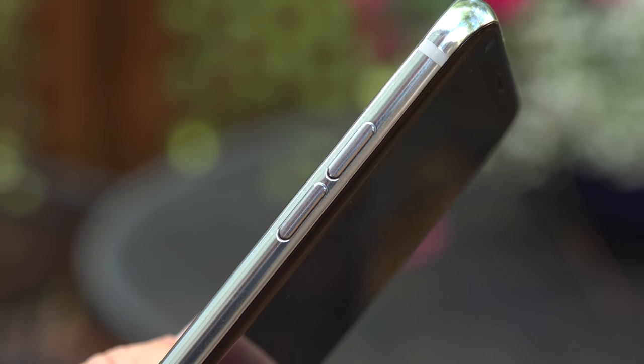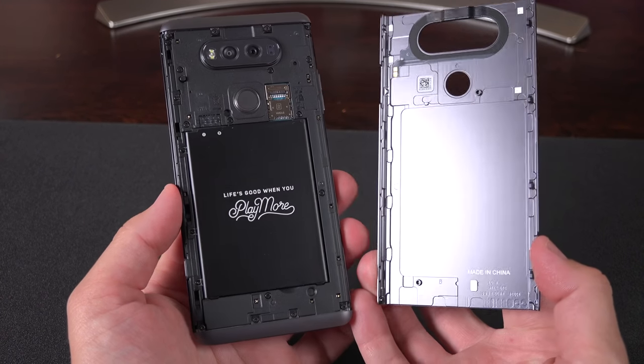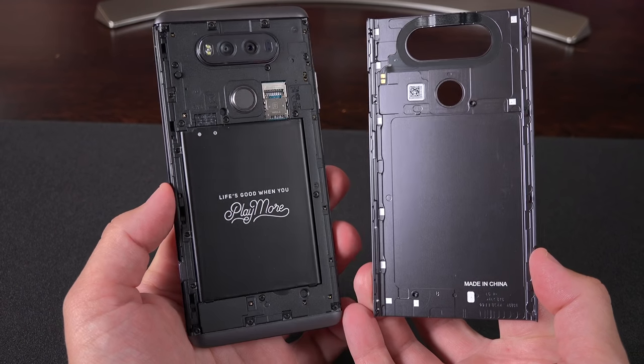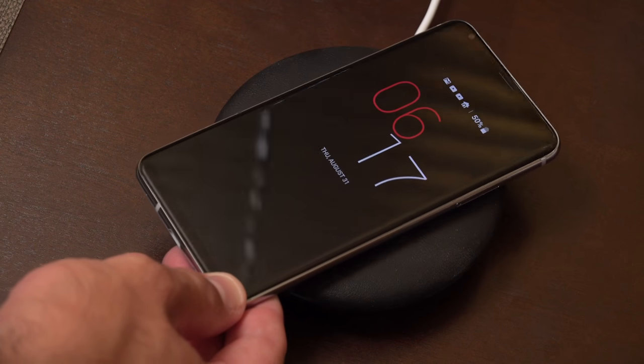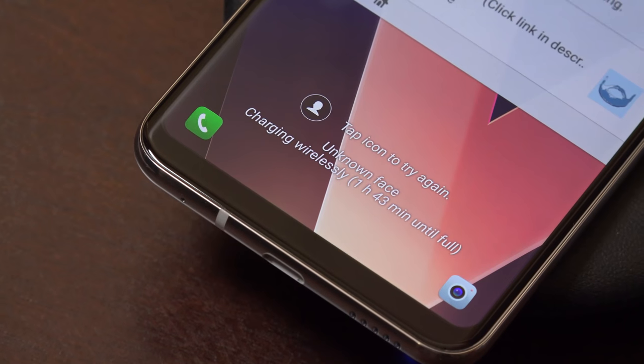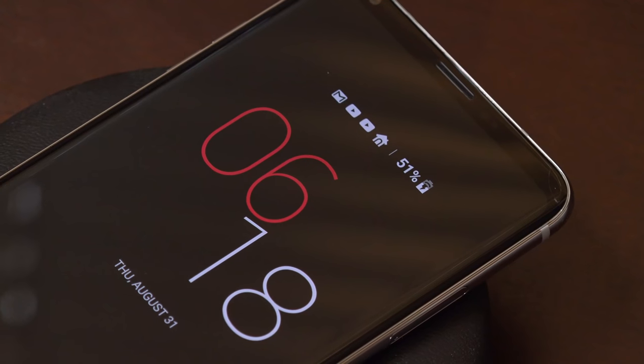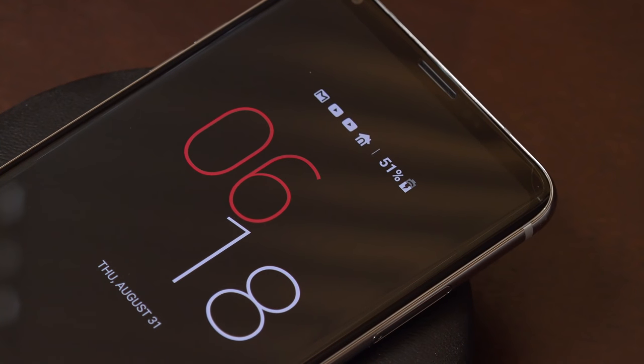It's much less boxy than something like the G6, and certainly more compact than the large and bulky V20 from last year. Fans of the V10 and V20 might be disappointed that we no longer have a swappable battery or a metal design. Instead, this glass design gives us wireless charging for the first time on the V-series, which I think is a worthy trade-off. We also have Quick Charge 3.0 via the USB port to quickly recharge the internal 3,300 mAh battery.